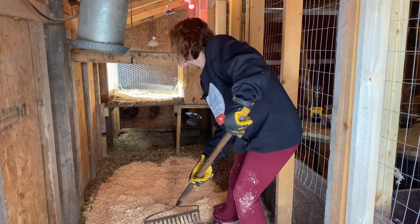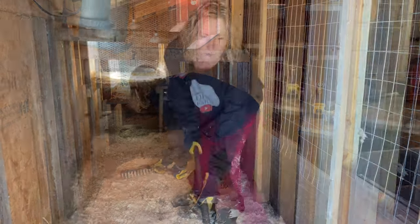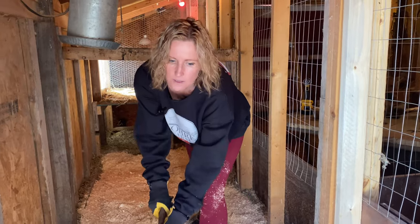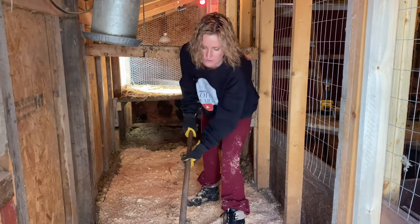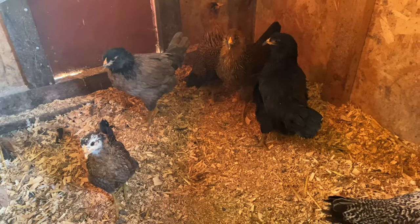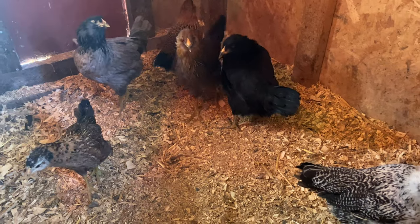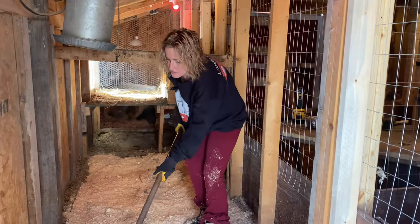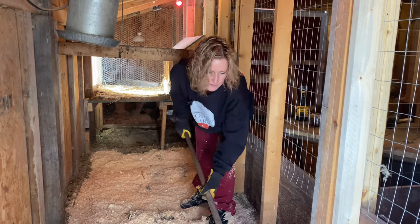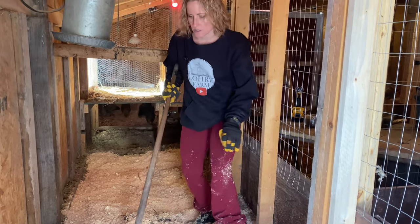They'll still produce eggs, just not nearly as much. Another option if you really want egg production is you can get a few pullets. Basically what we did — we have some chickens we're going to incorporate later today and they'll start laying in the next couple of weeks, so they'll get us through winter for eggs because their production won't be affected too much since they just started laying.